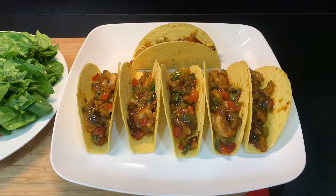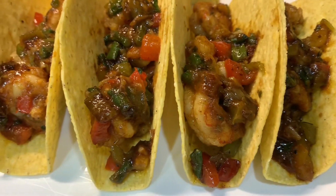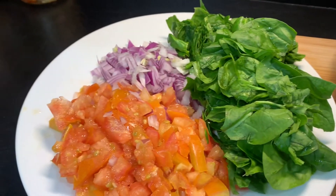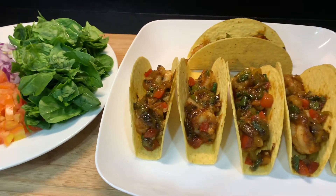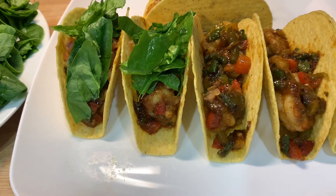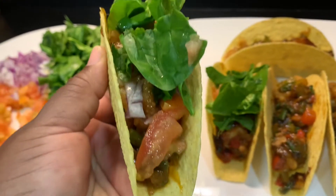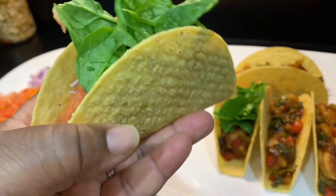Okay guys, so here are my shrimp tacos. Look how delicious that looks, look at that! Over here we have some spinach, onions and tomatoes as your topping. I've gone ahead and served up two for you, put on the toppings, and I definitely want to go ahead and taste it. Beautiful shrimp taco — wow, look at this. Fresh spinach and tomatoes.